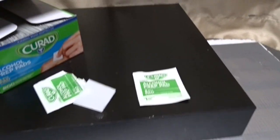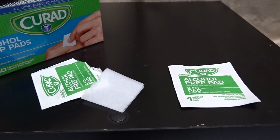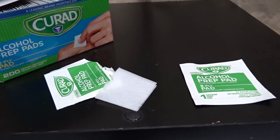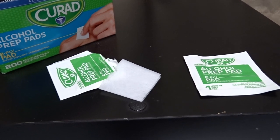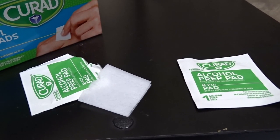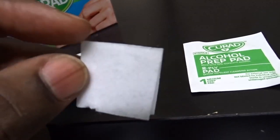At my work we use these — I work in a lab — so when you're getting ready to bleed someone, like poke their arm with a needle and extract blood from a vein, you need to prep that area. You have to wipe it down really well with a swab pad like this.